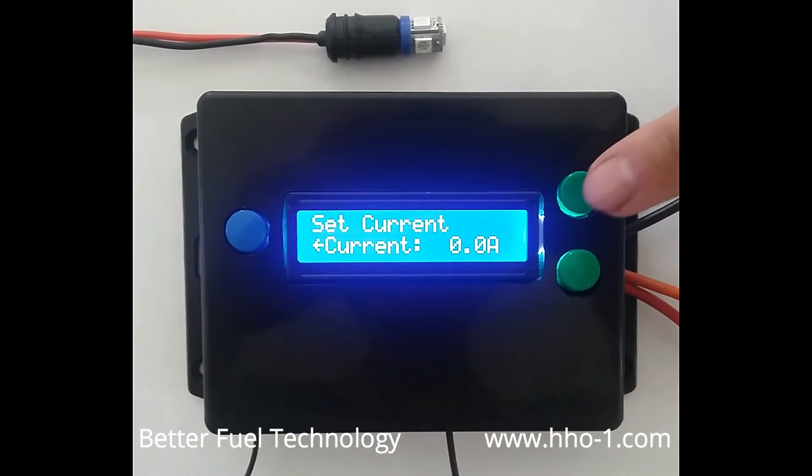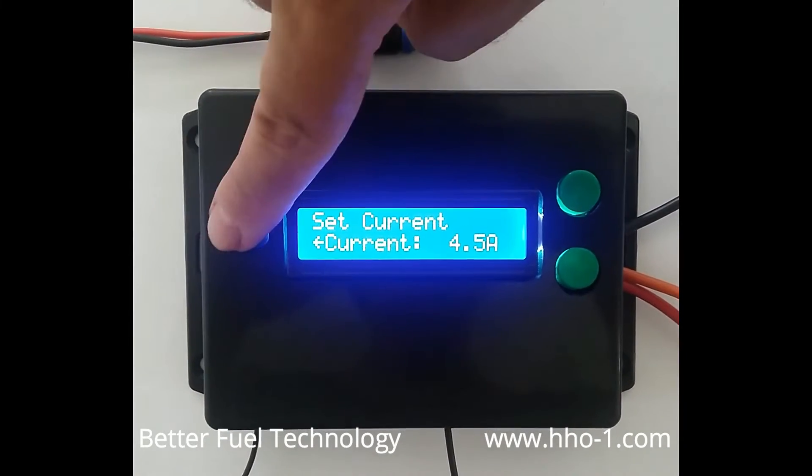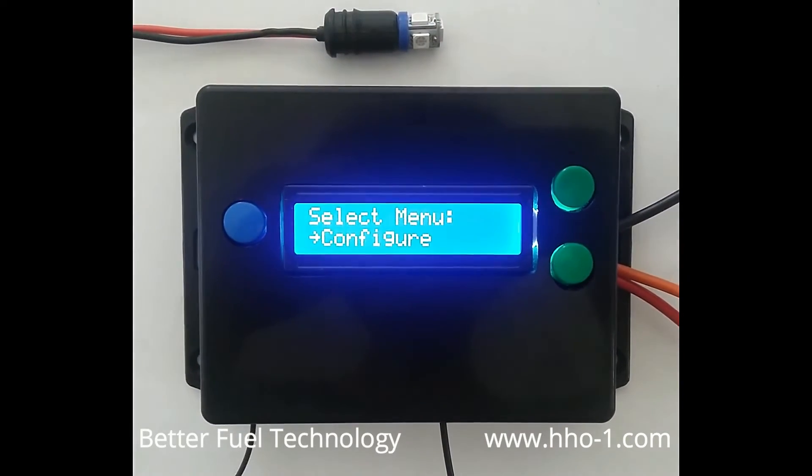AutoTuner installs under the hood of the car. For convenience of use, it features a remote light that installs in the cabin to alert you when the system needs water or requires maintenance.